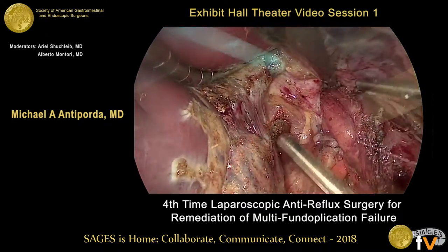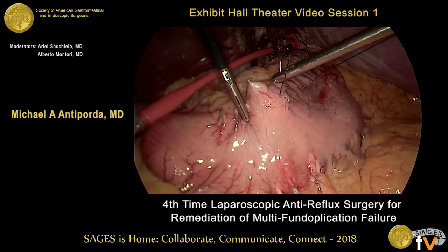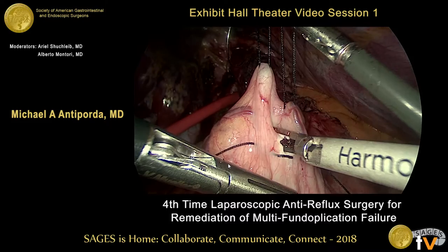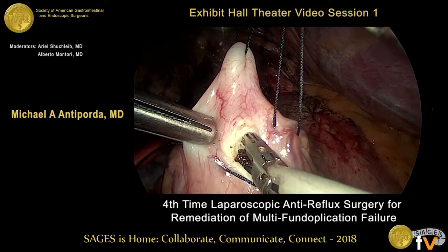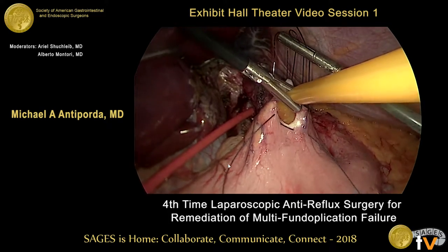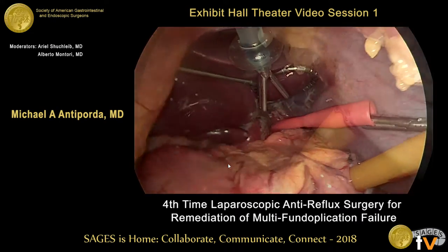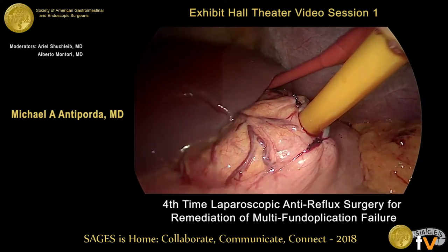Once our final stitch is completed, we remove the Penrose drain. Due to the recurrent nature of the patient's fundoplication failure, we felt that he would benefit from some gastropexy and also to assess any possible delayed gastric emptying after manipulation of his GE junction, so a gastrostomy tube is placed. A 20 French Foley catheter is used for this, and the edges of the gastrostomy are imbricated using zero silk. We then evacuate the capnothorax using the red rubber catheter and remove the liver retractor.